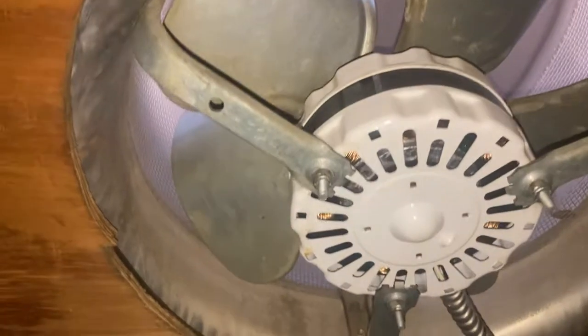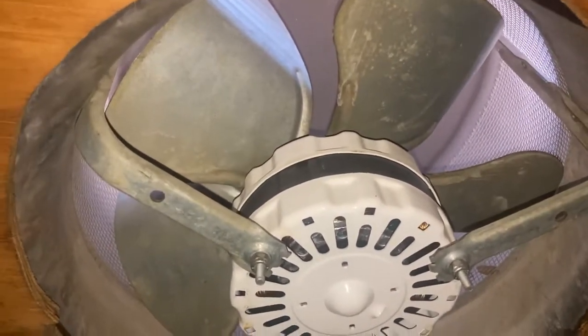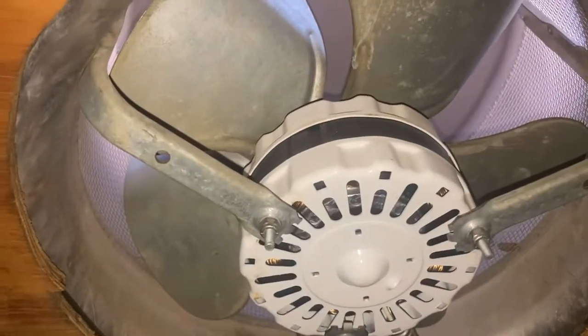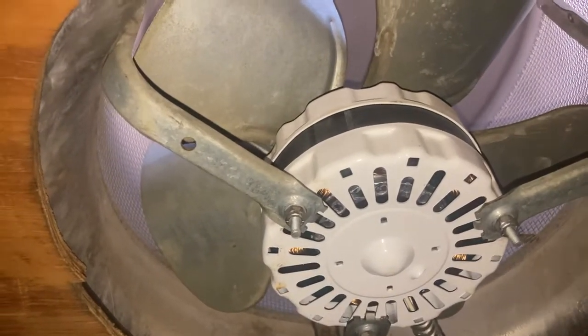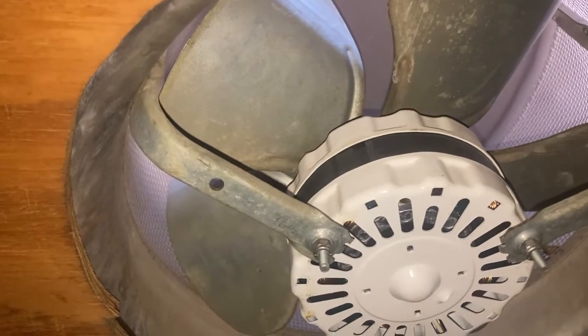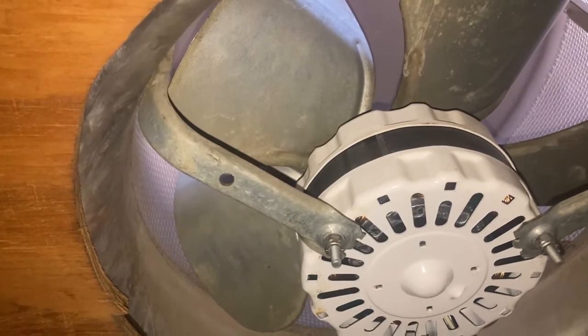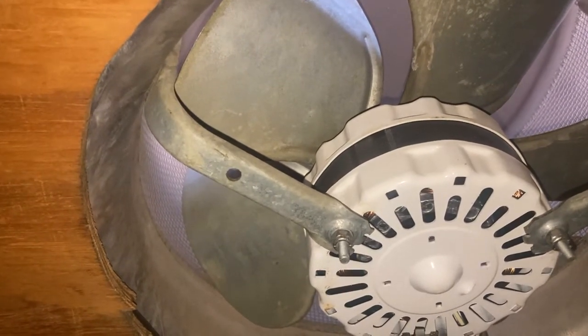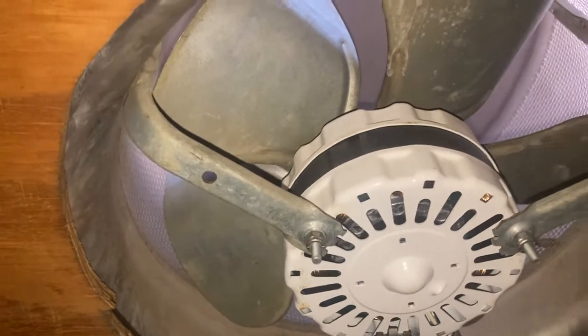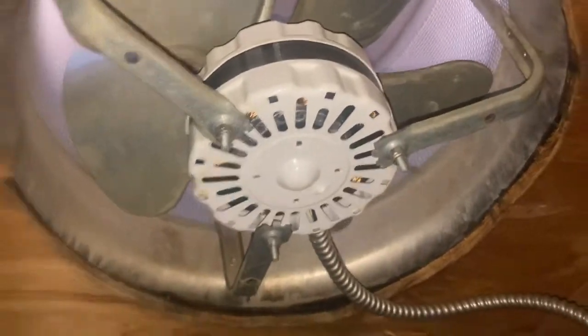It just goes on and on. All six are dead. I picked this one because it's the most difficult one on my property to get to, so I'm way up here doing it. This is May of 2020, and I believe I changed this one maybe in early-to-mid June of last year — so it couldn't even make it a full year.